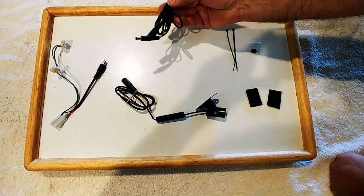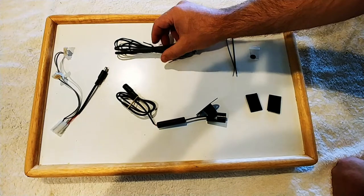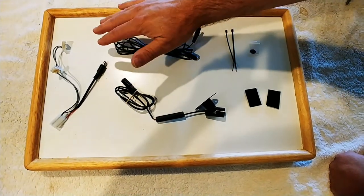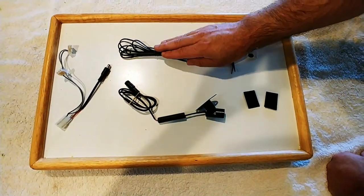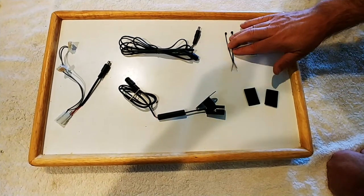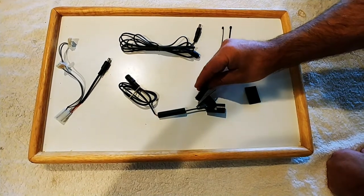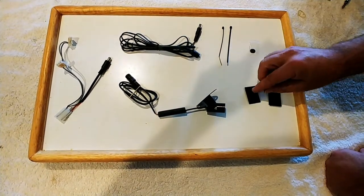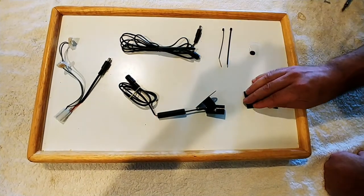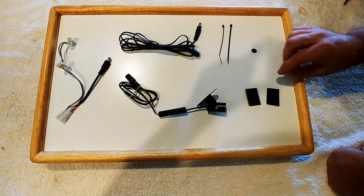This is the power extension — 2.5 meters, about 10 feet. So it doesn't matter where you're getting the power on your game; you're going to have a long enough distance to put your spotlight wherever you want. This is a couple of zip ties and Velcro to mount the spotlight and also to mount the wires.